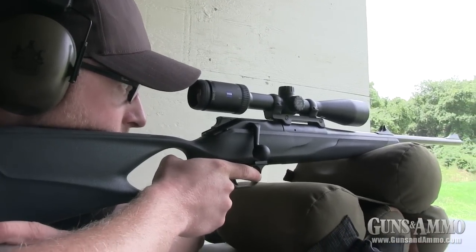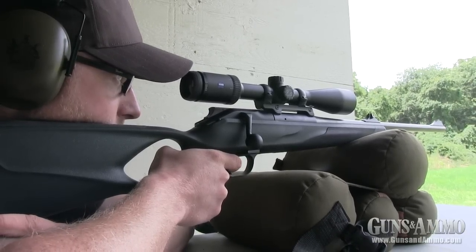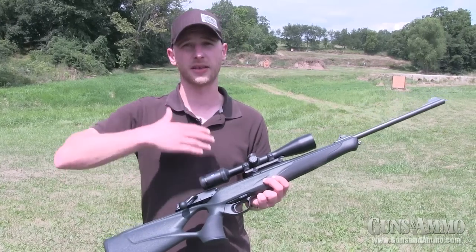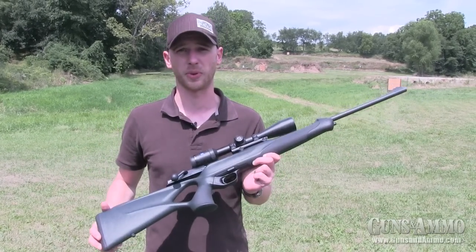If you're a hunter who's traveling the world, you can have more than one gun with one housing. You add different barrels to it. So whatever your game is, you're prepped with the Blaser R8.